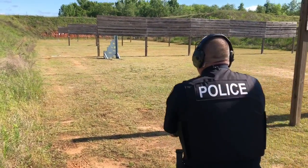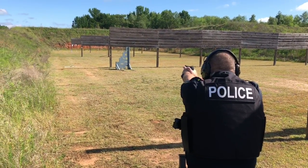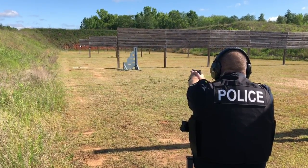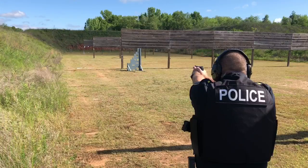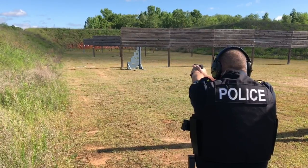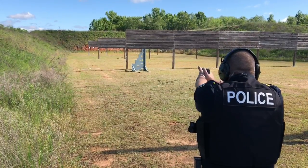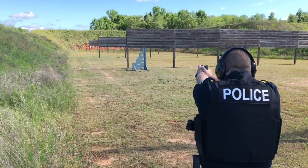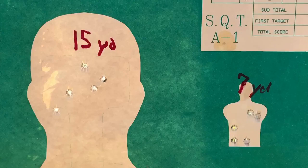All right, here we go. That was a hit, wasn't it? I'm not sure — yeah, it hit. I heard a steel hit. That was a hit. That's 3. All right, that's 4 for sure.